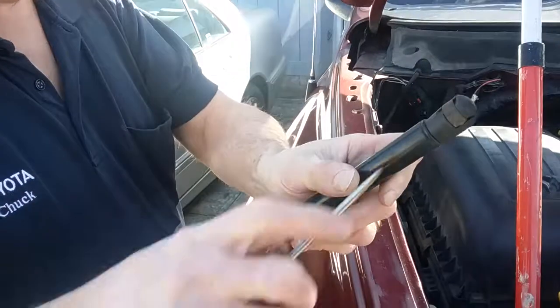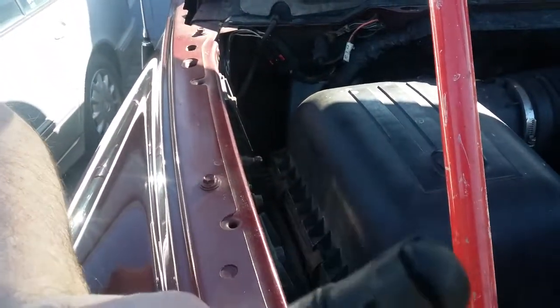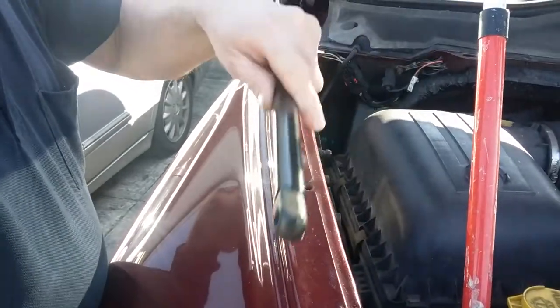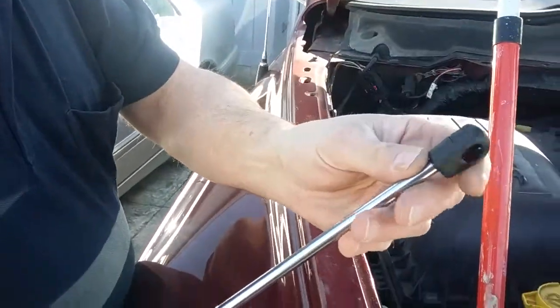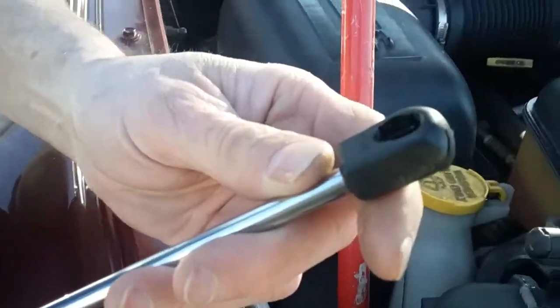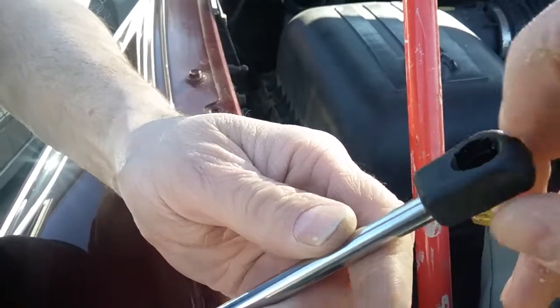So there is the old one. You can see it has the clamp that you take out with your screwdriver. Now the new one — oh, it's much shinier than the old one. It has the same style, but that's different — it has that little hole on the side. Is that new, or is that from the old one as well? This is the new one. This is the old one.